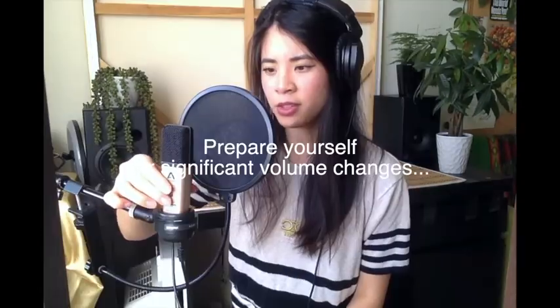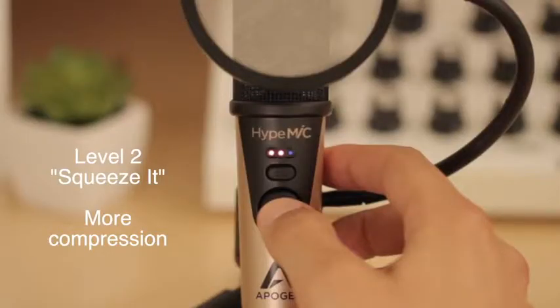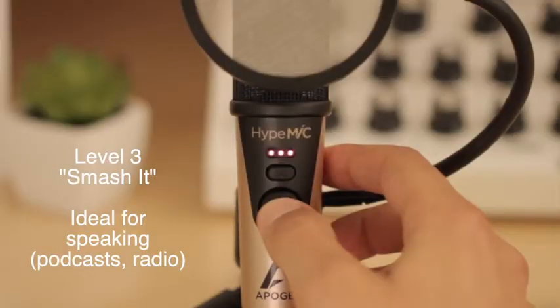This particular model has compression settings on it. This is compression level one — very delicate, not much compression occurring. This is level two — a little bit more compression, and it sounds almost like it's going to get smooshed a little. And then level three should sound like a podcast. I personally like the first level the most — it sounds most natural. Note that sometimes it resets, so you may have to check it to make sure your levels are all the same.